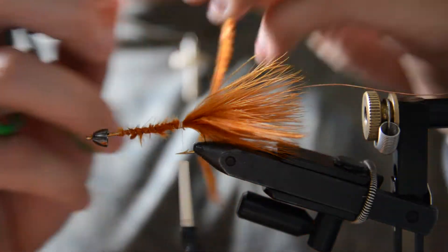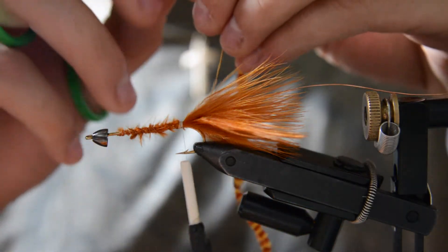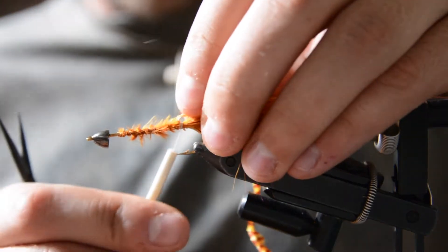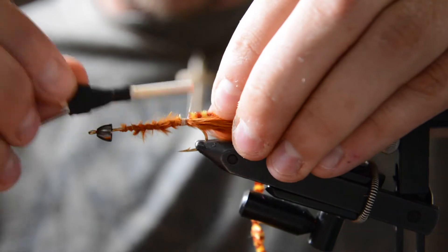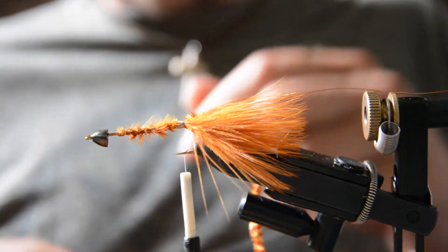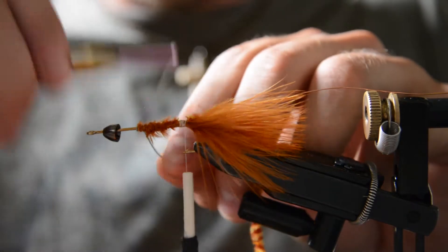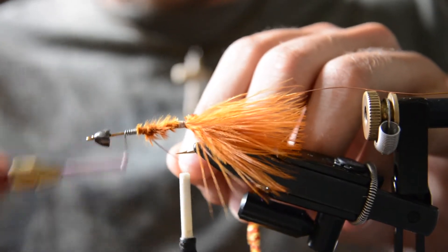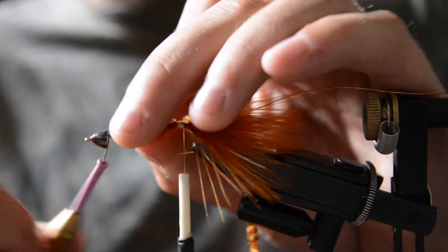What we're going to do is pluck out some of those fibers and get down to the core of that material, and tie that core in so you don't create any material bump. Now I'm going to add just a little bit of 0.02 lead wire to the front — I'm doing this so the body stays even.